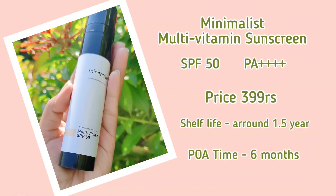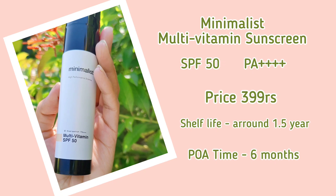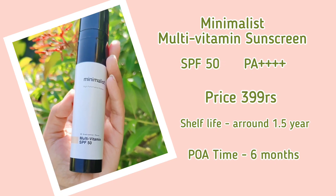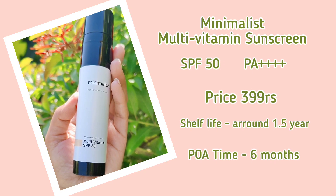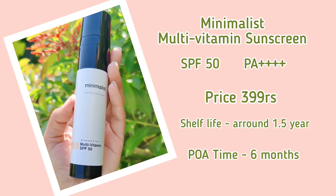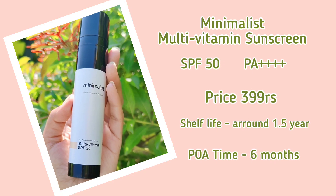This is the Manybees Multi Vitamin Sunscreen. It comes in a plastic bottle with a pump-type opening. It has SPF 50 and PA 4 plus. Shelf life is around 1.5 years, but once opened you have to use it within six months. It is a certified sunscreen — Manybees have launched in-vitro test results shared on their website.